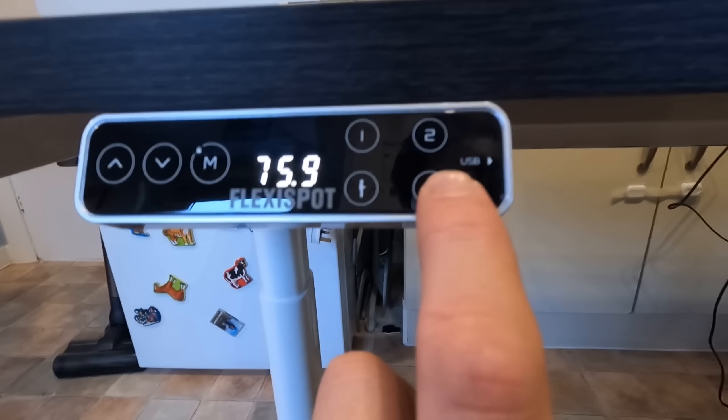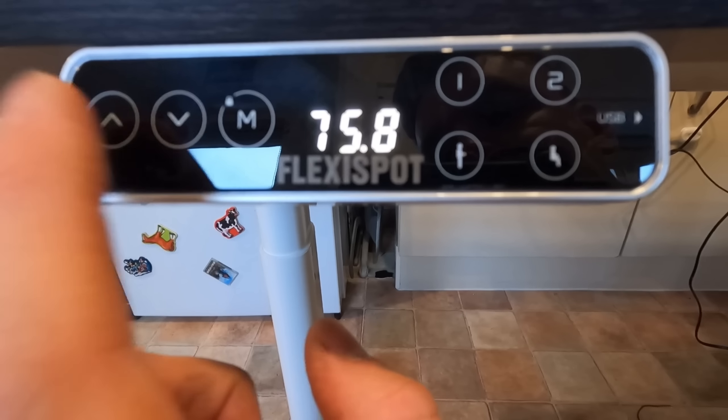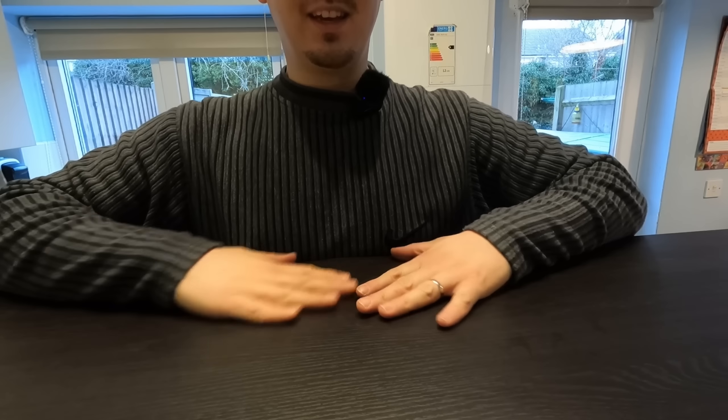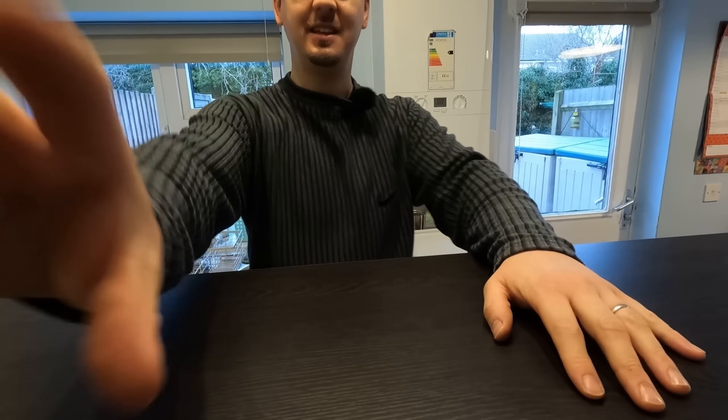I think these buttons are for setting memory positions — one's for standing, one's for sitting. Let's see how high it goes — still going. I'm just under six foot and it comes up to my nipples at full height, up to the Nike swoosh on my chest. That's full standing mode — if anything that might be too high for taking pictures, so I'll adjust.